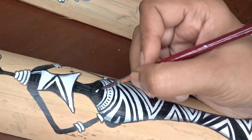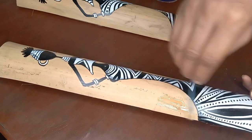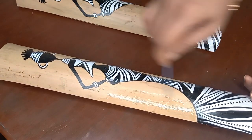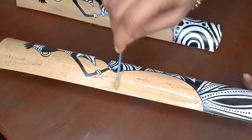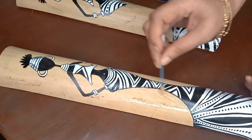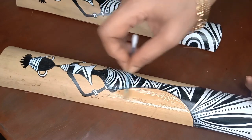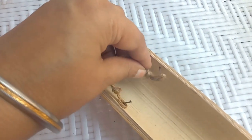I worked till post-dinner time because I was really enjoying it and loved the whole creation. Finally, before going to sleep, I added a fine coat of varnish especially on the bare bamboo areas so that it gets a beautiful shine. I let it dry overnight and a little in the sun so the varnish and paint dried quickly.